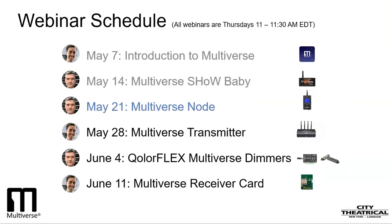On Thursday, June 4th, you'll learn about wireless dimming. We'll describe how our ColorFlex 5x2.5Amp, 900MHz and 2.4GHz Multiverse Dimmer sets up and operates, as well as teach you about another, even smaller dimmer for props and costumes — our newest ColorFlex 2x2.5Amp, 2.4GHz Multiverse Dimmer.